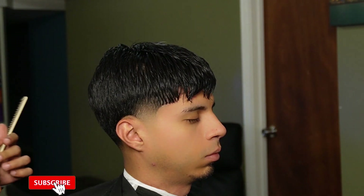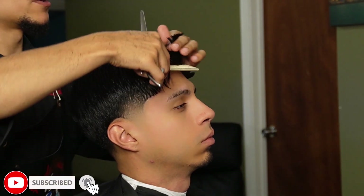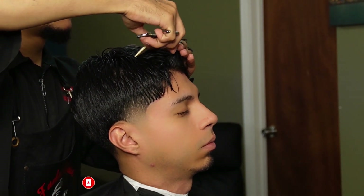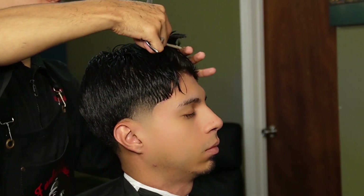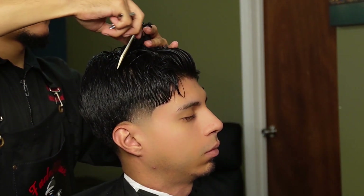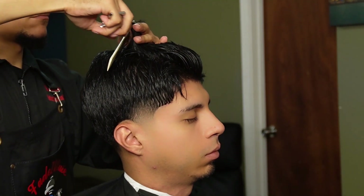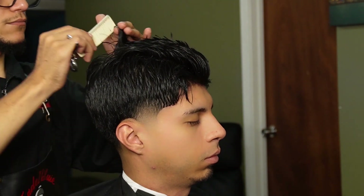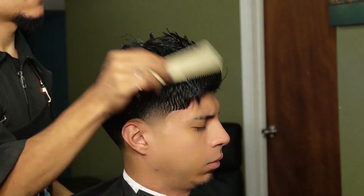I hope you guys are enjoying the video. Please leave a like, comment, and subscribe — it's greatly appreciated. Also, make sure you watch till the end. Moving on to the top, we're using our shears to make a nice and even guide line through the middle. Remember, you always want to make sure the hair is nice and damp so you can get the true length when combing them out.